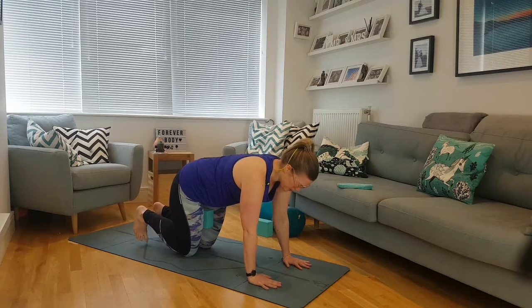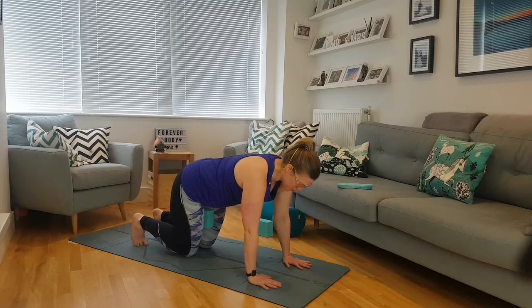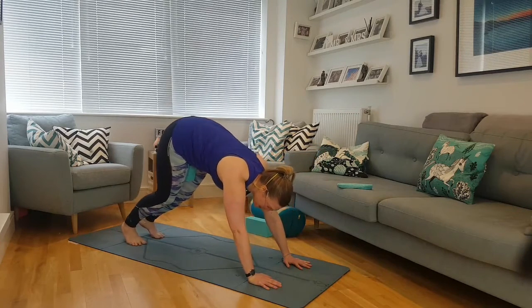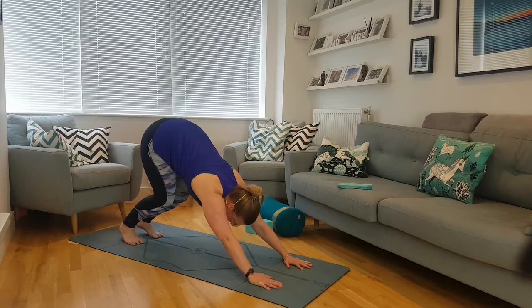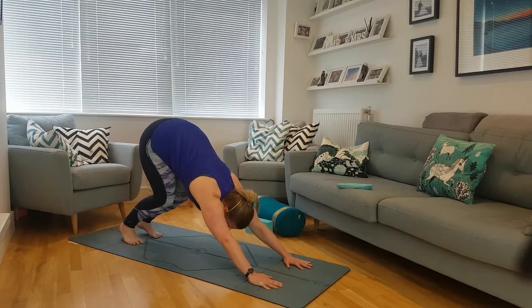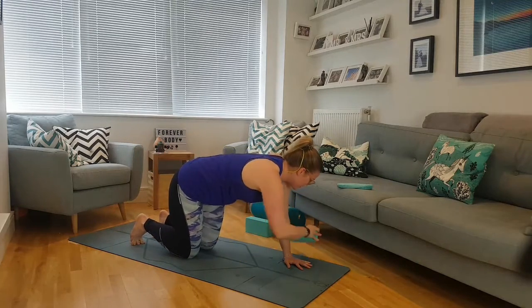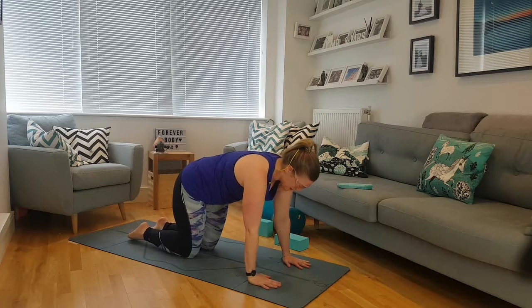Keep that brick or cushion there. Push down into those toes again, push down into the hands without locking the elbows — big breath in — rising up, coming into your downward dog or pushing back into your tabletop, keep firing those thighs. Slightly shorter downward dog: big breath in, big breath out. The knees come all the way down; we can take the block or cushion away. Push down through those hands again.